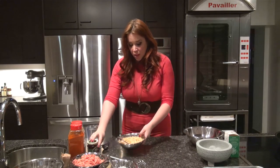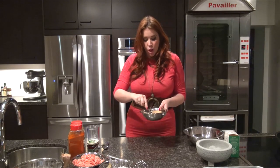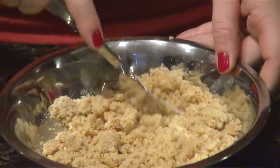So I have some breadcrumbs here. You can use your own breadcrumbs, but I actually just bought some pre-made breadcrumbs. I want almost like a brown sugar consistency, so I just added in simply an ounce of skim milk.